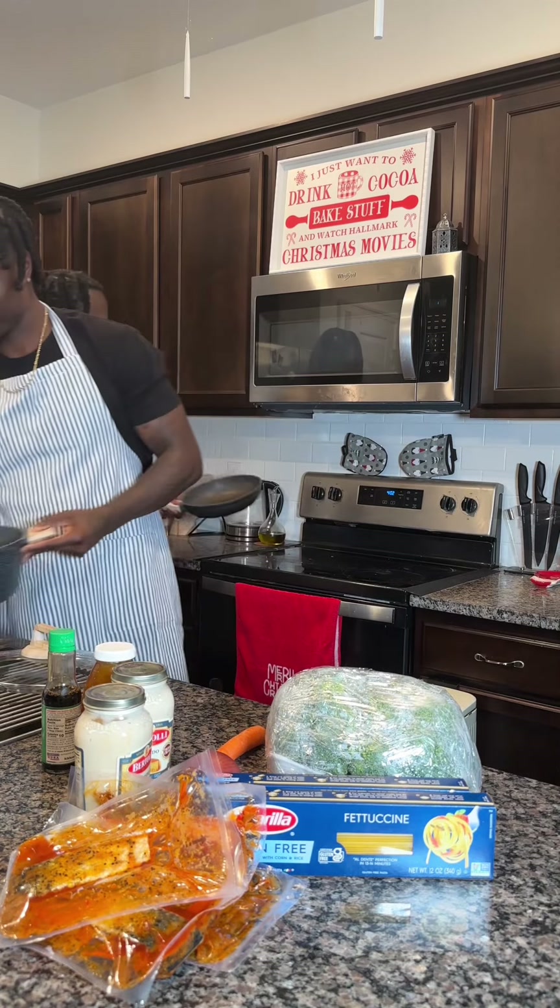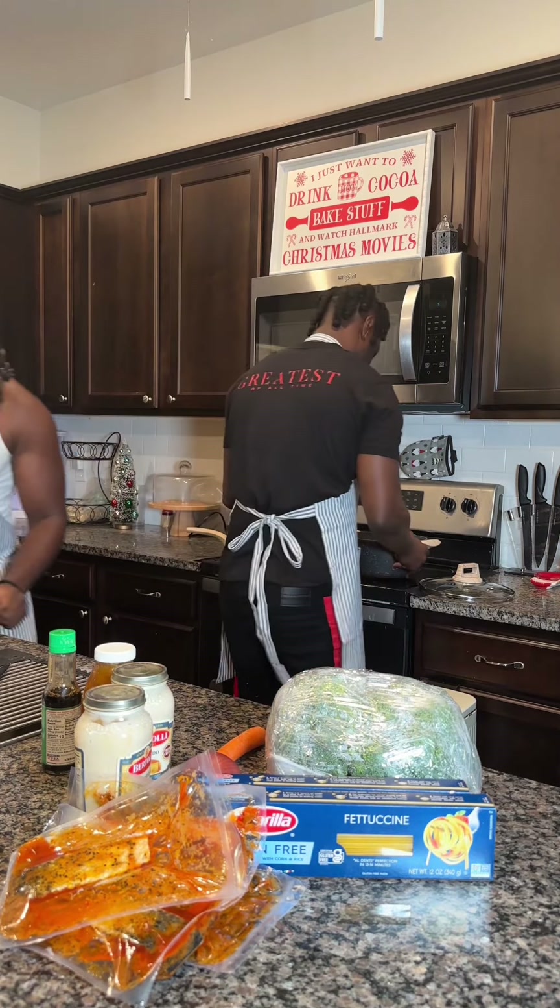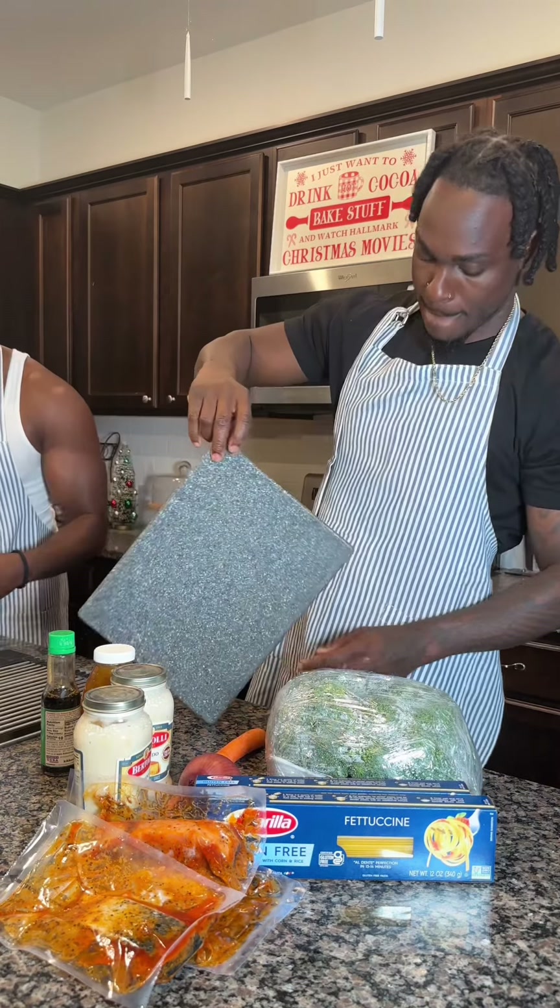Yo, it's your boy Keem. It's your boy Juvie. And tonight we're making Alfredo pasta with salmon on the side for the ladies, you know what I mean?